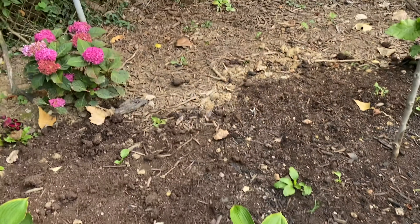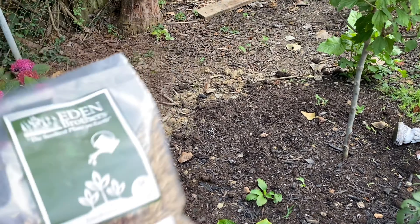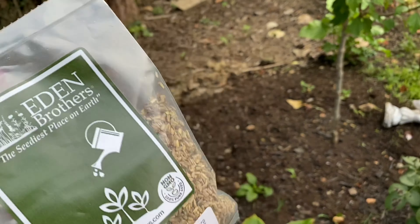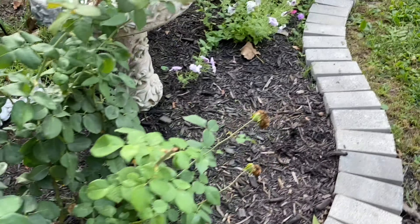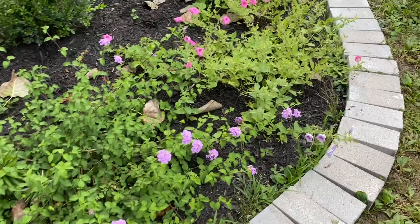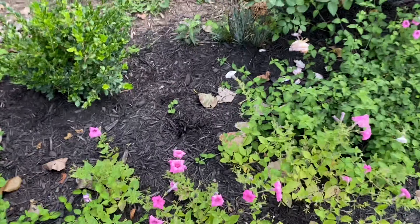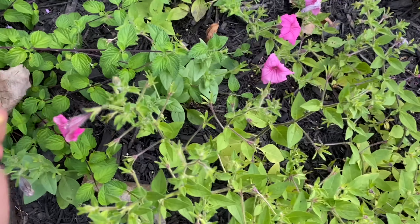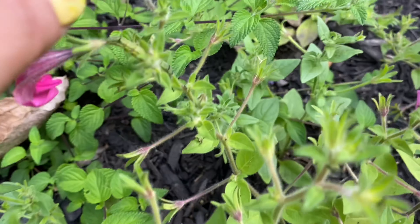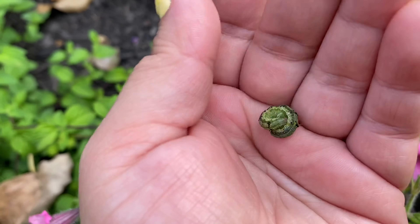I'm going to add more soil and fill this area with these beautiful seeds. I'm also going to be spraying my petunias with BT because I've been having issues with worms — like this one right here. These little guys have been eating my petunias.